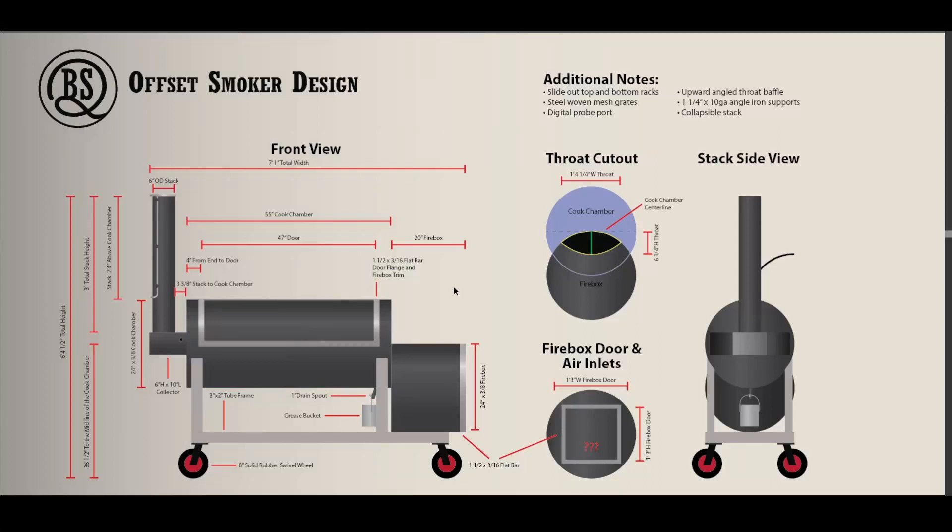Hey guys, how's it going? This is going to be my video where I'm going to share my design plans for my first offset smoker build. This might be a little lengthy, but if you're a novice, hopefully I'm going to share some things you have not found before, or if you're not one for digging around in forums all day long, maybe I can help you out and give you some resources and information to help with your build.